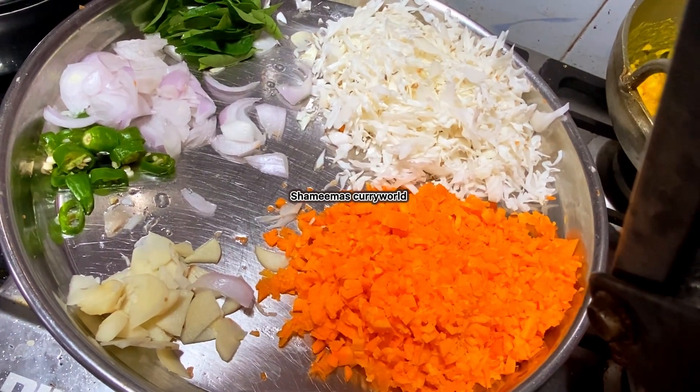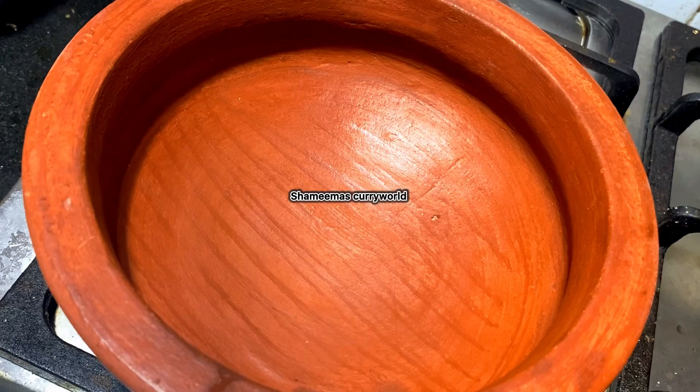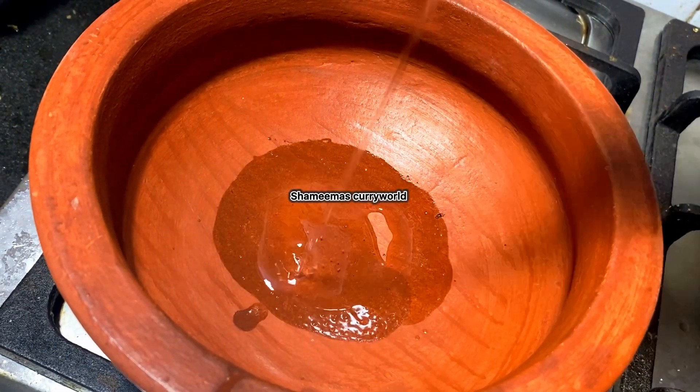We have a carrot and cabbage. We have a recipe for the Manjati.